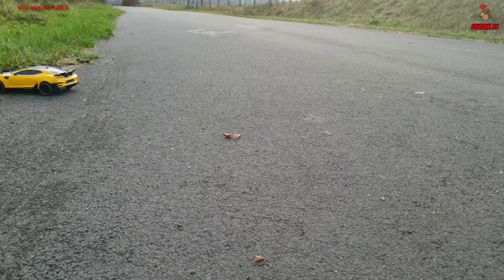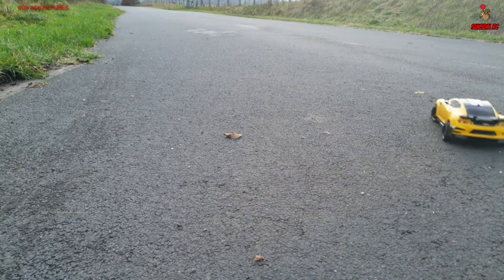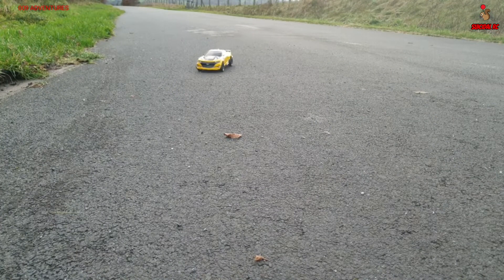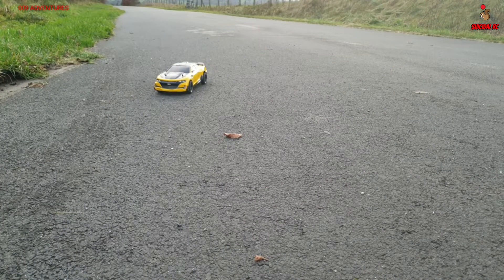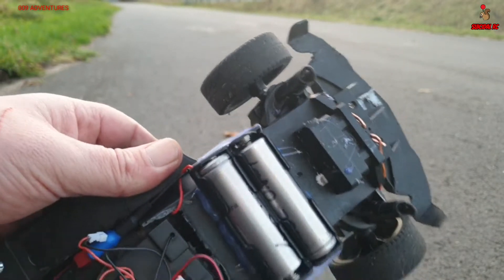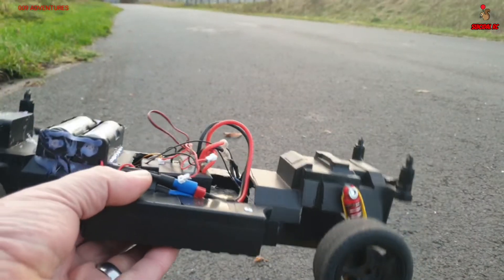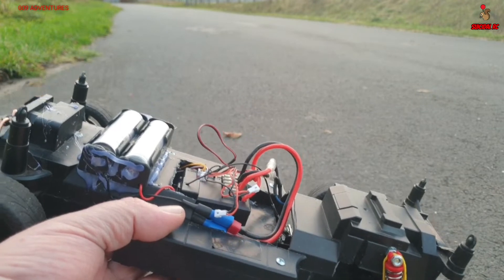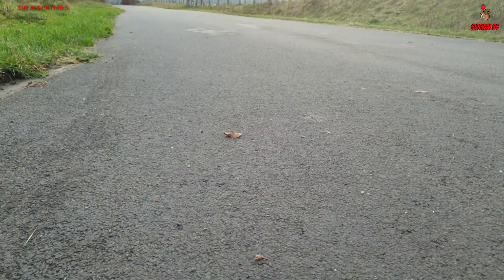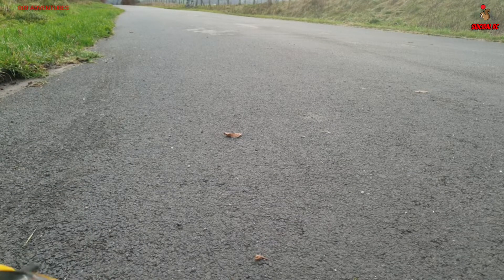I know for a fact what happened there - the batteries came loose. See, he's cutting back in and out. It's these cheap battery connectors. I've joined two together. I need to move the batteries further back, because as you can see she's spinning out quite a lot.